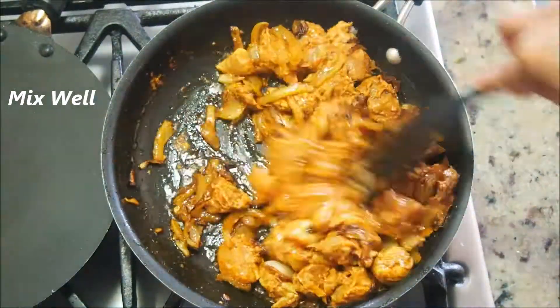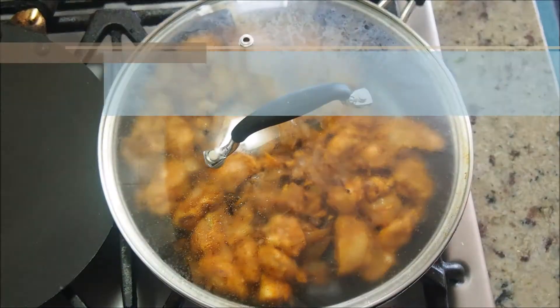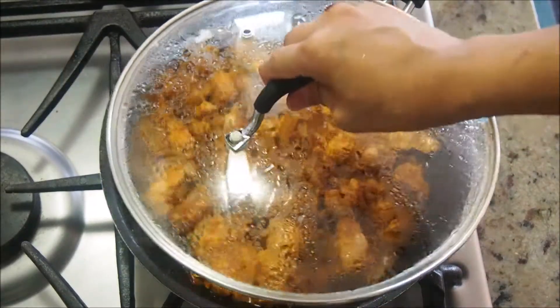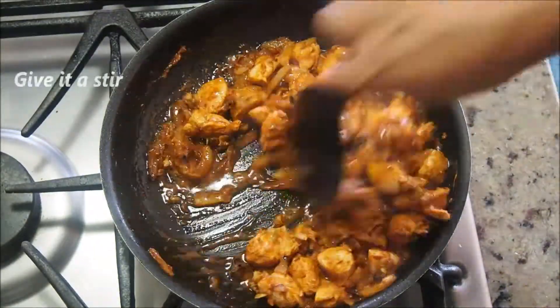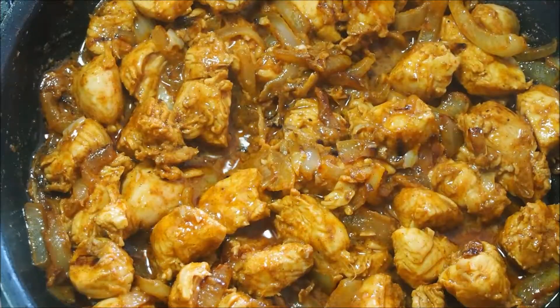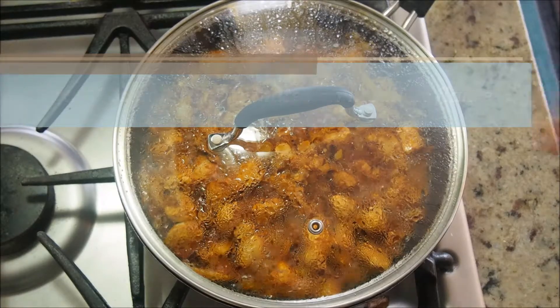The chicken is mixed well. Now we are going to cover and cook it for eight to ten minutes on a medium flame. After about 10 minutes, open and check — you'll notice that water has been released. Give it a quick stir. Cover and cook for another five to seven minutes on a medium flame.